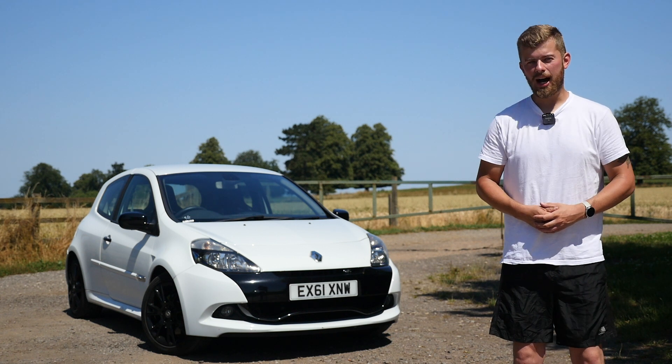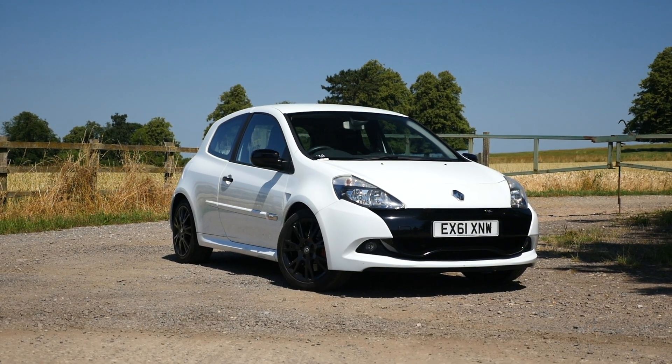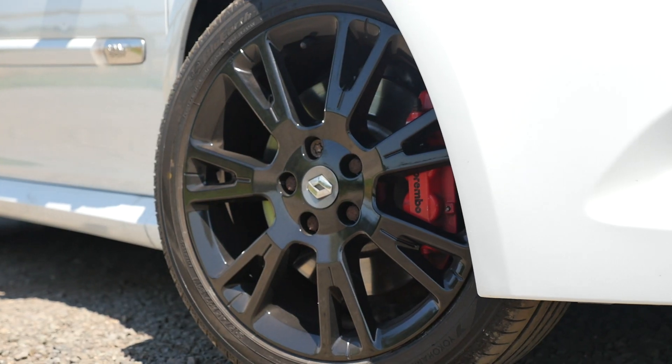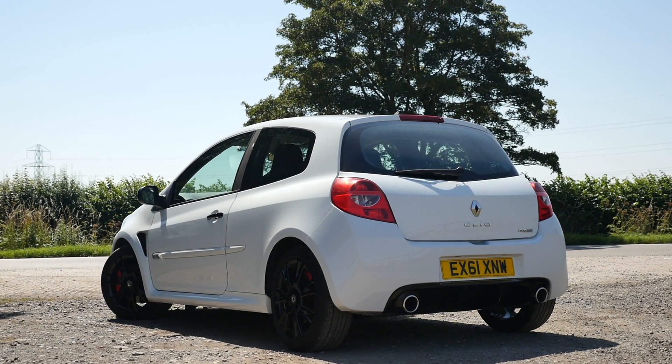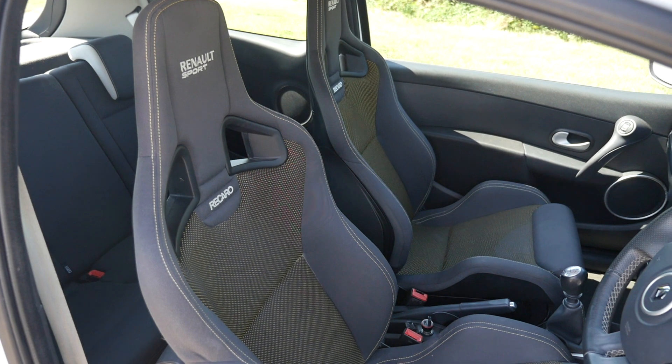Behind me is my new Renault Clio RS 200, which I bought blind from an online car auction. I've gone and bought another Renault Clio RS. Since my previous Silver 197, I became obsessed with just how well these cars handled. So I knew I had to have another one, but this time I wanted a cleaner example and I wanted to upgrade to the 200, which is essentially a facelift and slightly revised version of the previous generation.